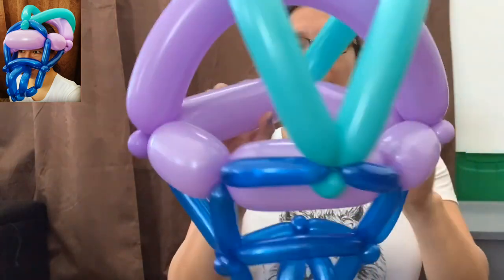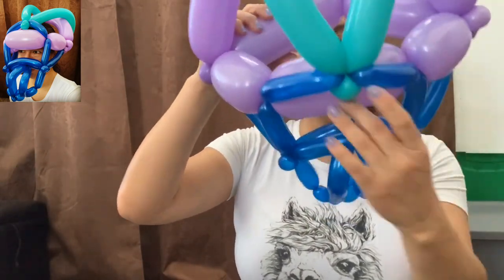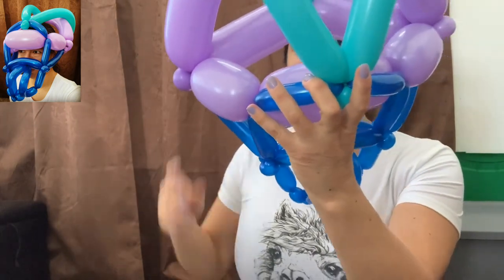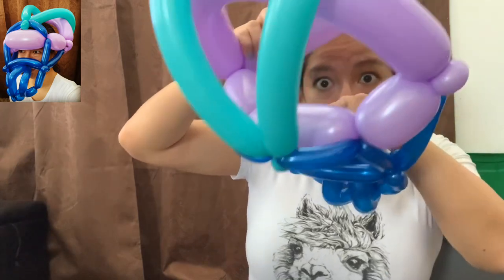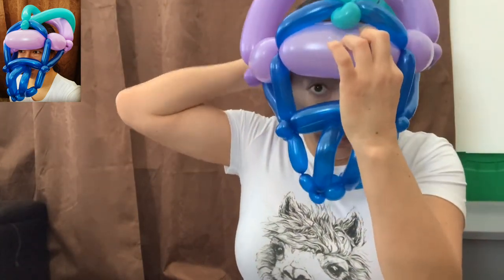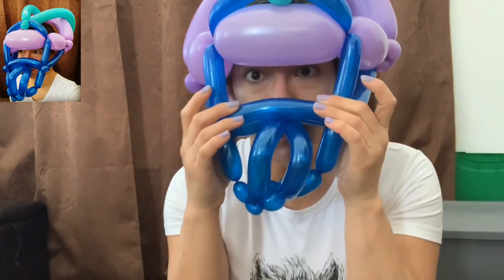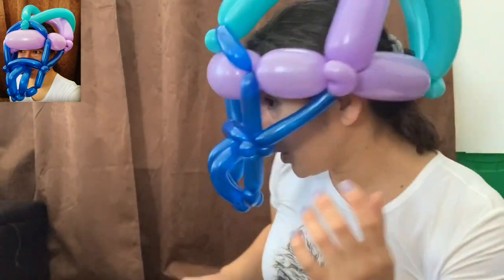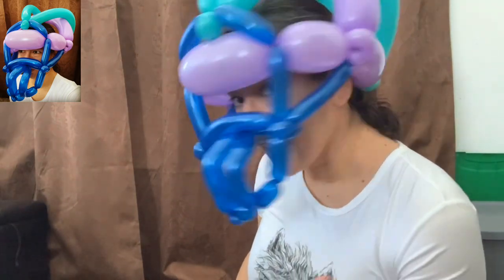Take off my glasses — be careful when you put this helmet on a kid. The front of the head goes in this part, and you put it on just like a regular helmet. Look, it's amazing — I love this design! It looks really cool from the front, the back, and the sides. I hope you like it — bye bye!